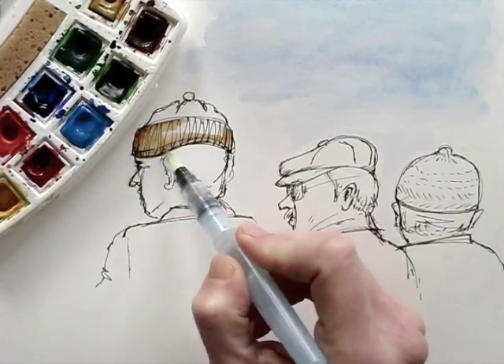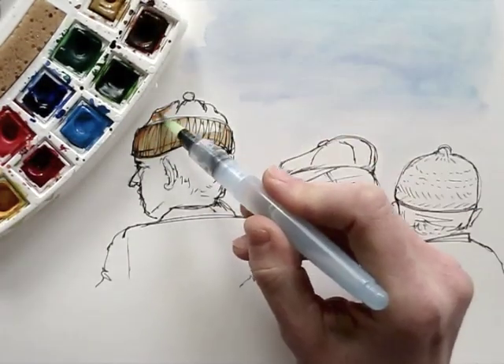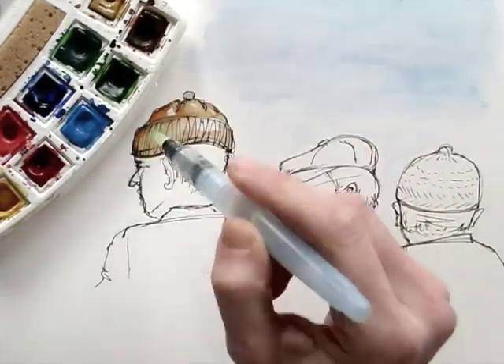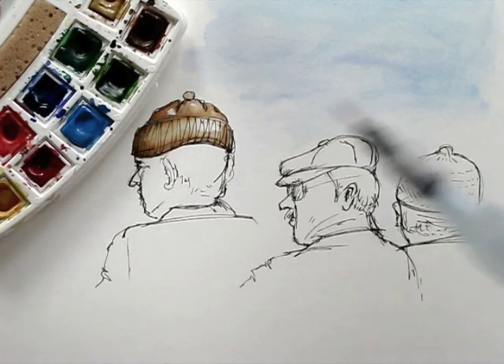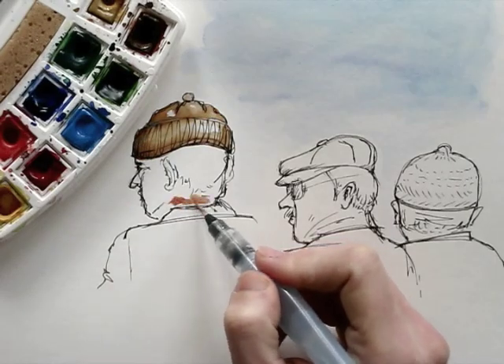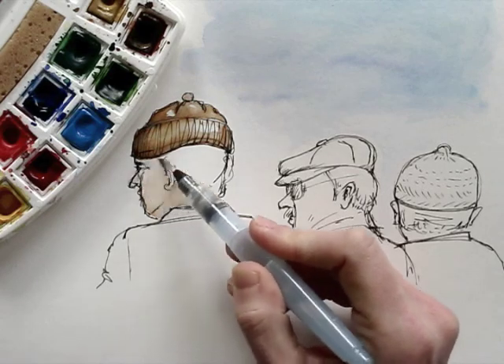When I add watercolour to my drawings, I don't want to colour too much within the lines. I want it to look loose. Of course, this is just one of many styles and it depends on taste and on the subject matter too. You can see how playful it looks when I leave some parts white. It'll also add a sense of depth and even shine.